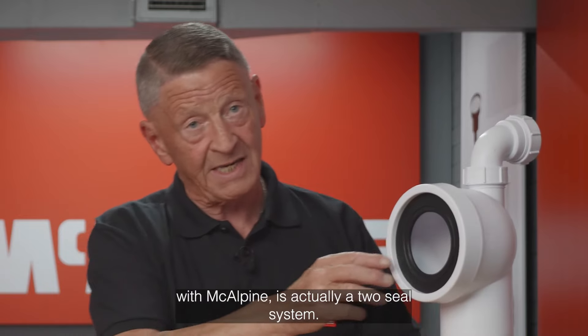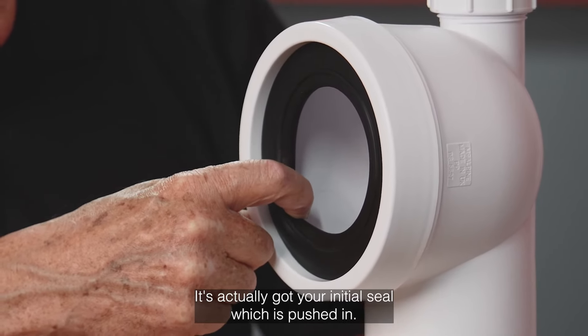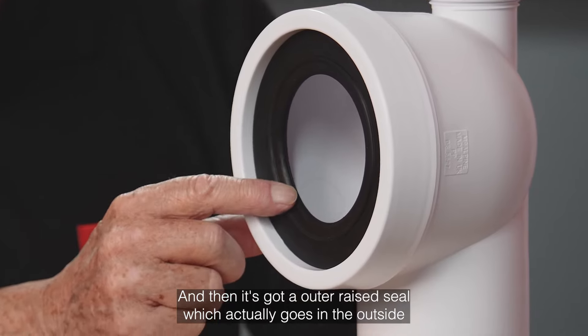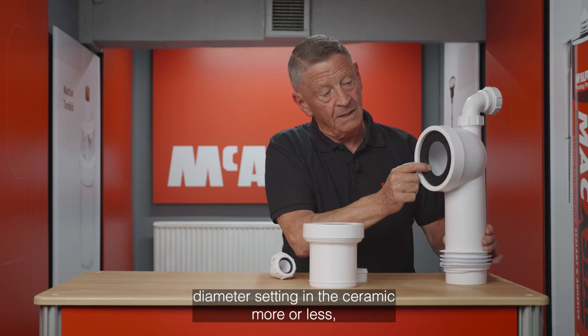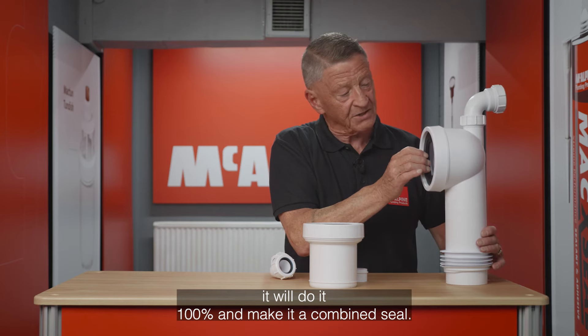The inlet seal with McAlpine is actually a two-sealed system. It's got your initial seal, which is pushed in, and then it's got an outer raised seal which goes on the outside diameter of the ceramic. So if you've got a slight off-diameter setting on the ceramic, it will more or less do it 100% and make it a combined seal.